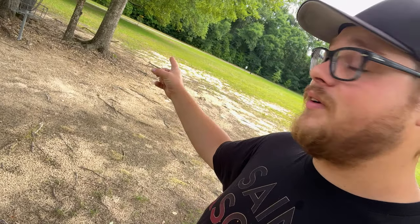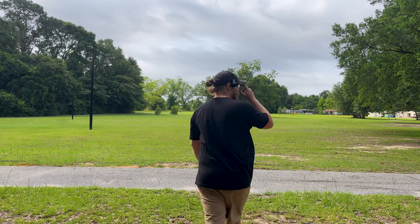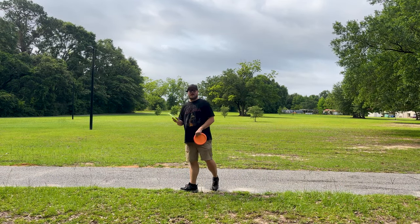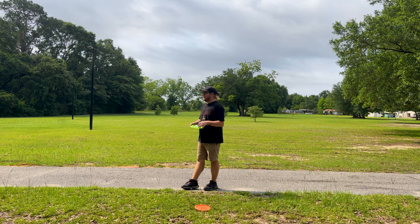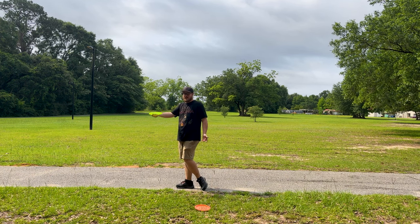First throws of the day. I will say though the Essence is way over there — it went a ways further than this Trance did and I don't feel like I threw them that differently. The Essence definitely flipped up a little bit and had that six glide; you could definitely see that extra glide in it. It just wanted to push straight for a little bit further before fading out like this Trance did. We're gonna try again on a flat throw — first couple throws came out a bit hyzer. Flat for me is putting a little bit of anhyzer on them and they just come out flat.